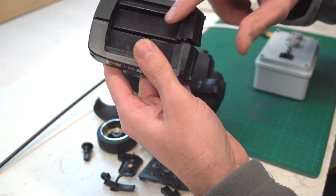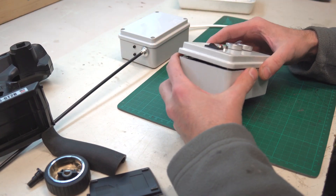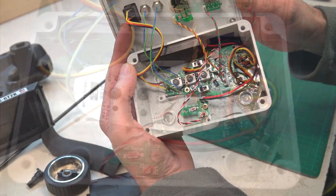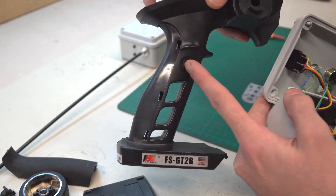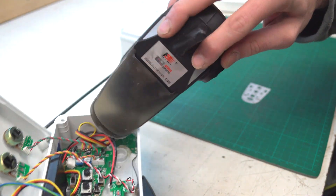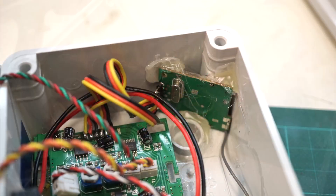Then I disassemble and take the complete electronics out of it. All electronic components are then built into a smaller box. You can see the main board out of the transmitter, the little board with a button from the third channel in the handle, and the 2.4GHz signal transmitter board from the top. I must use a piece of wire to connect the boards because there was no space to plug board-on-board like it was originally.